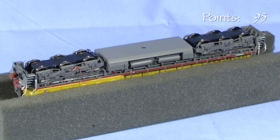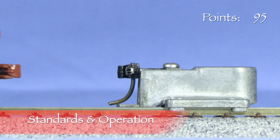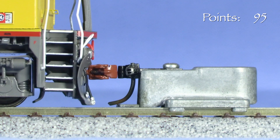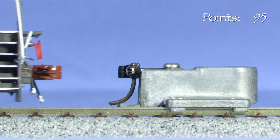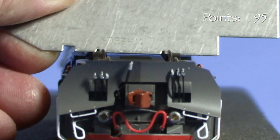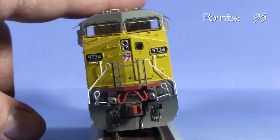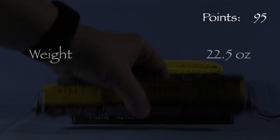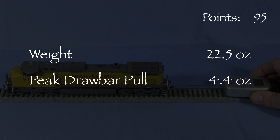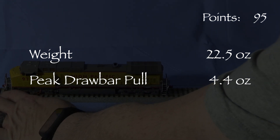All of the axles are powered and all the wheels pick up current. The model has Scaletrains' knuckle couplers on both ends. Looking for a match on the horizontal center line, the front coupler is close enough to call it good, and the rear coupler is also close enough to call it good. All the wheels are engaged according to the NMRA standards gauge. There is no body wobble. The model weighs 22.5 ounces. Drawbar pull topped out at 4.4 ounces on my force gauge. An average HO-scale diesel usually pulls around 2.5 ounces, so this is a powerful engine.